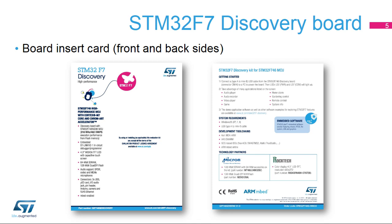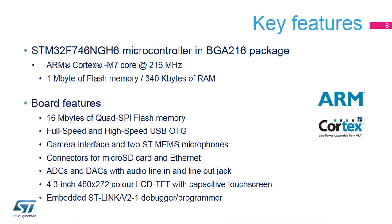This is the STM32F746G Disco Board insert card — front and back sides. The STM32F746G microcontroller features an ARM Cortex-M7 core running at up to 216 MHz, 1 MB of flash memory, and 340 KB of RAM.